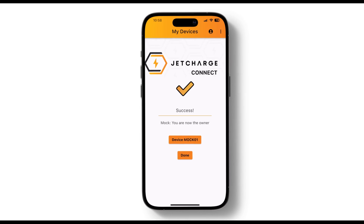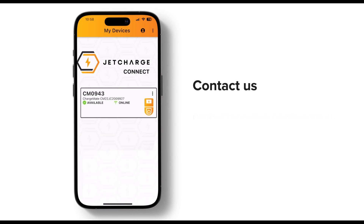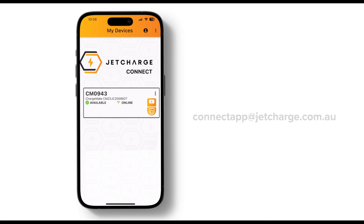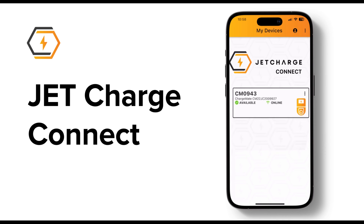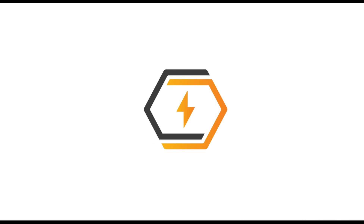If it's still not showing, or we don't recognize your phone number, send an email to our support team and they'll be happy to assist you. And there you have it — with the JetCharge Connect app, charging your electric vehicle has never been easier. So go ahead, download the app, set up your account, and charge with confidence.